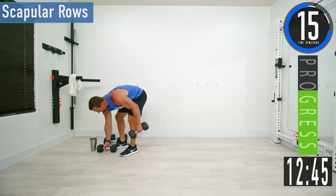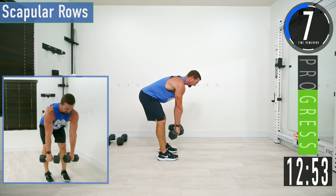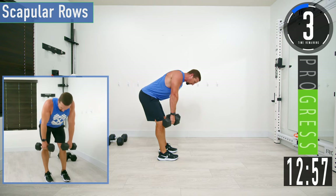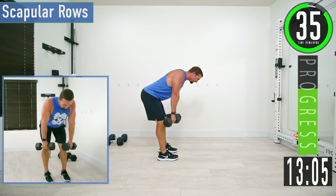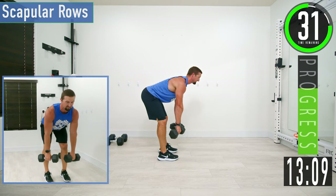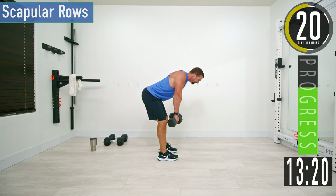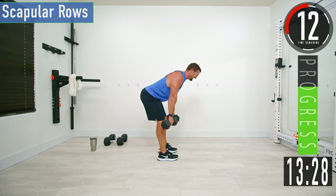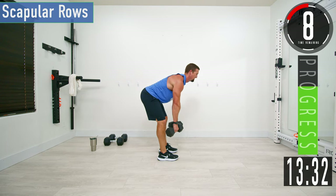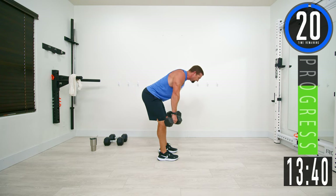Next we're going into scapular rows. Slight bend in the knees, bending at the hips, lower back stays nice and straight, let the arms hang. Then squeeze the shoulder blades — bring them together. We don't want to be hunched over doing this. Back nice and straight, chest out, head up — come up and squeeze, back down.